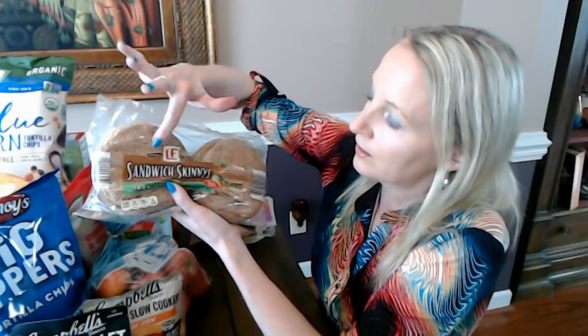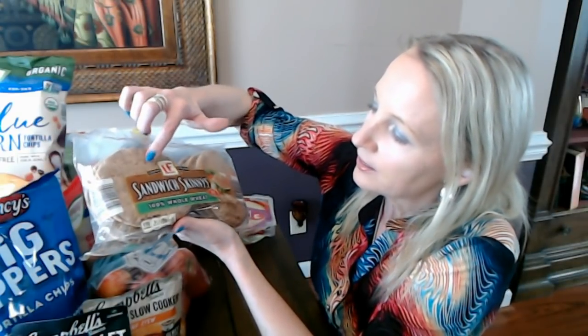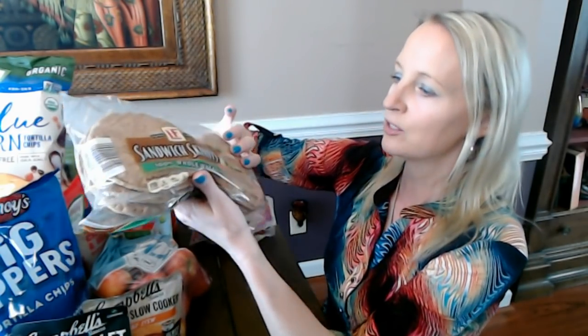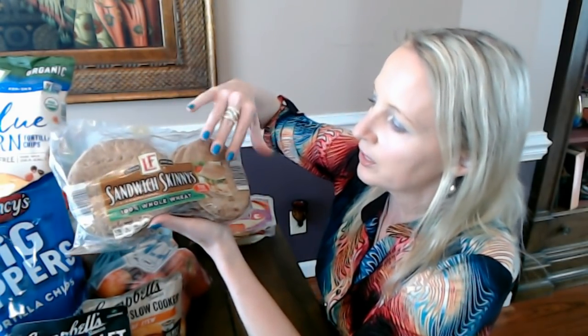These are Love & Fresh sandwich skinnies, and they're really great. They're made of 100% whole wheat, and in this package you get eight pre-sliced little sandwich skinnies. It's like a flatbread kind of thing made with whole wheat — it's pre-sliced and definitely thin; they call it a sandwich skinny. They come apart very easily; I've never had a problem separating them — they don't tear or anything.